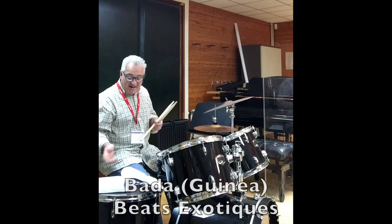That was the Bada, apart from the end bit, from Guinea, page 77 from Beats Exotiques.